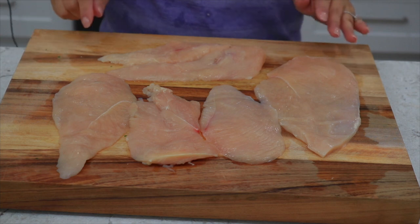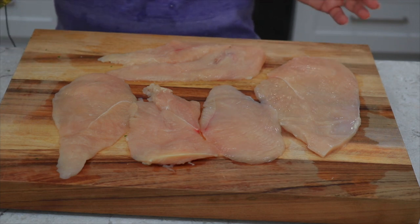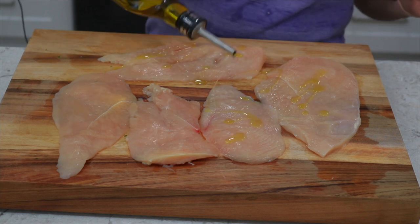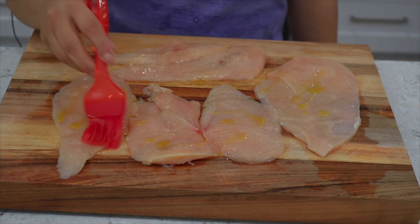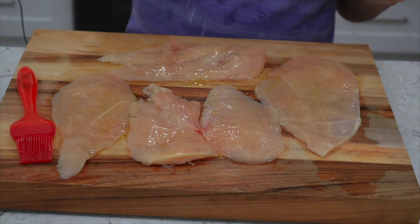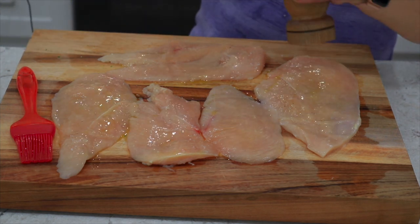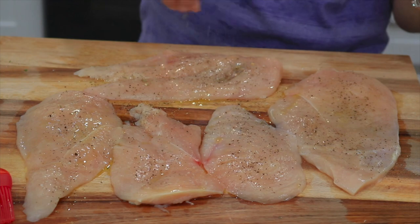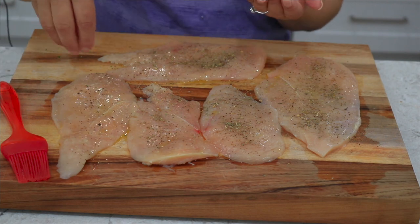For our protein I'm using thinly sliced chicken breasts, which will also cook a little faster. I've already rinsed these and patted them dry with a paper towel. I'm going to add a little bit of extra virgin olive oil and use a brush to evenly spread it on the chicken — this helps the spices adhere better. For our spices we're going to start with salt and pepper. I like using kosher salt but you can use any type. Then we're going in with some Italian seasoning, and we'll add the same seasoning to the other side.